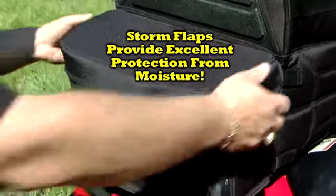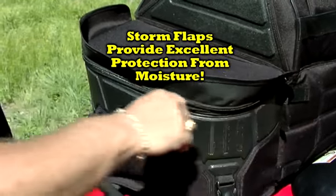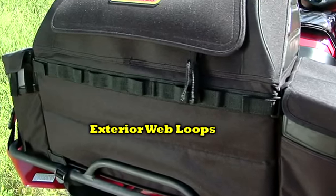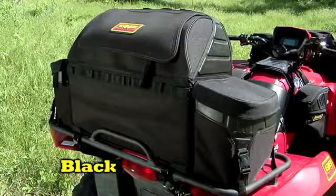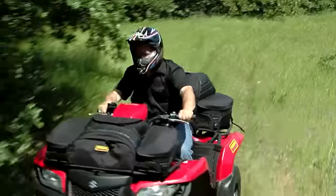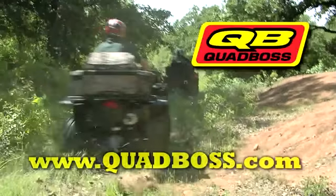Storm flaps cover and protect the zippers, which are equipped with easy-grab, oversized pull tabs. Exterior web loops are provided for attaching your gear. Available in black or Realtree AP colors, this Quad Boss XT Rear Rack Bag helps you get the job done right. To see more, go to quadboss.com.